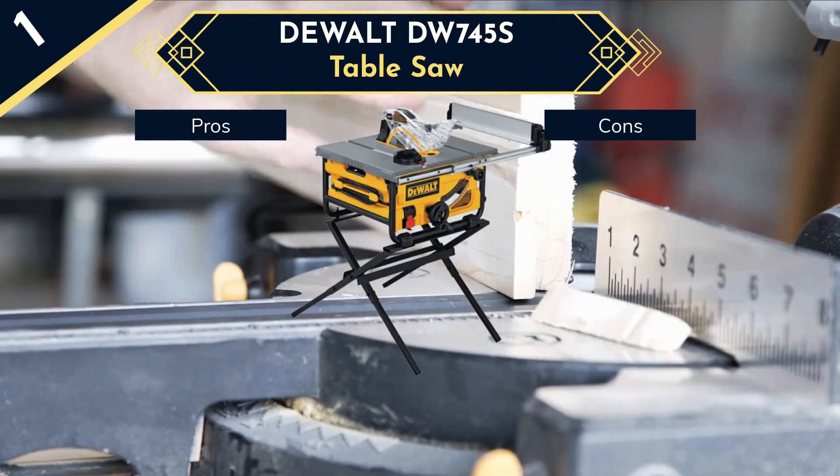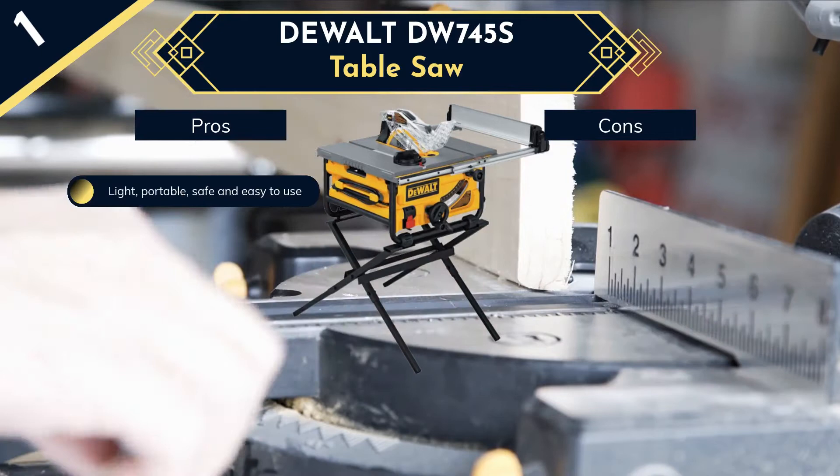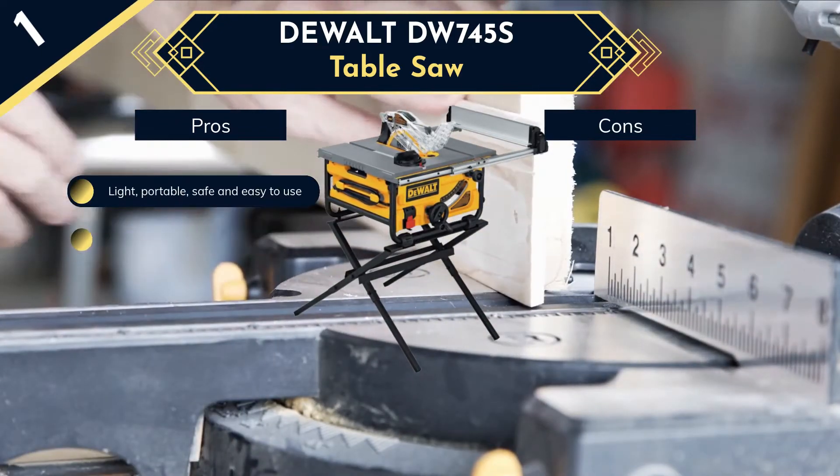It also comes with 20 inches of rip capacity with a portable design in its fence system so that you can simply adjust it while working. Because of this fencing, getting an accurate cut is easy and quick even on larger materials.